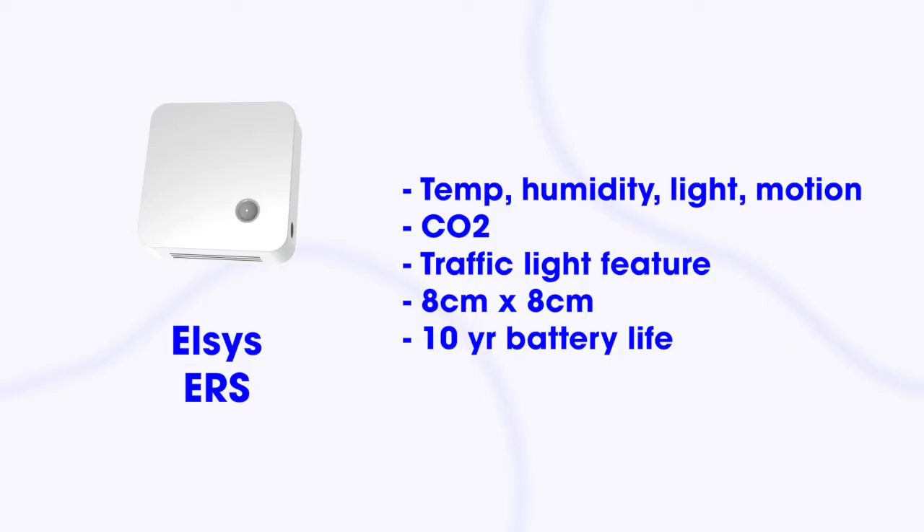The next device is the Elsys ERS smart building sensor. This device is deployed a lot in social housing — particularly in the UK, also in Europe and Australia. The use case is monitoring the conditions of houses: mold, damp, and changing environmental conditions. With this device you're able to monitor that and if something goes wrong you're able to send someone to fix the problem. This touches on something important: the integration of sensor data into actionable business processes. Tickets are actually created based on the data from these sensors, and maintenance is done based on anomalies in that sensor data.